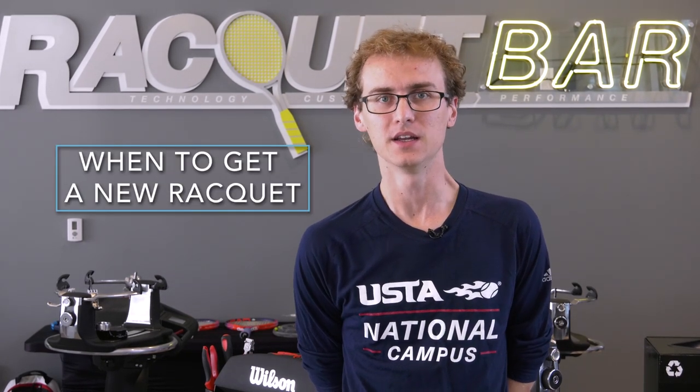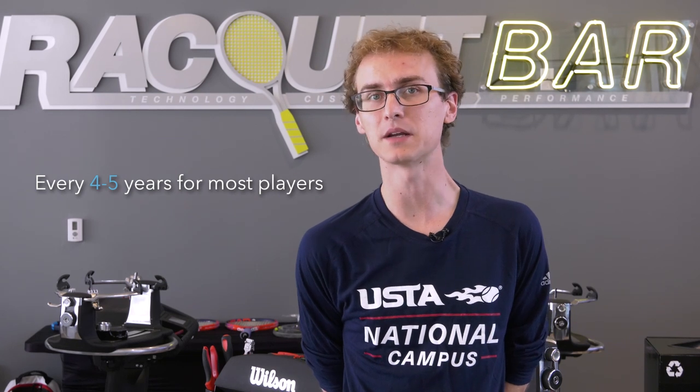Hi, my name is Sean Prokes. I'm at the racket bar at the USTA National Campus and we'll be discussing when to get a new racket. It's important to update your equipment, so how often should you do it? For most players, about every four to five years is a reasonable recommendation.